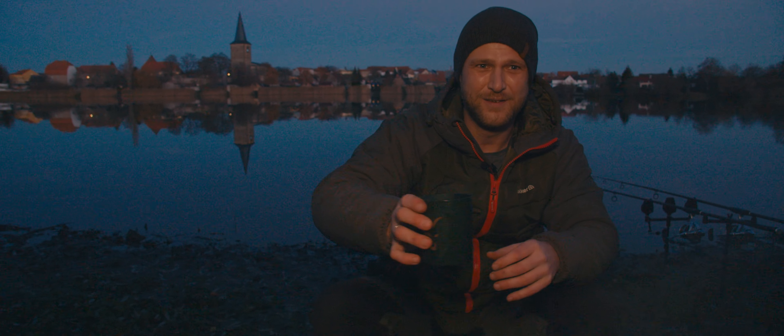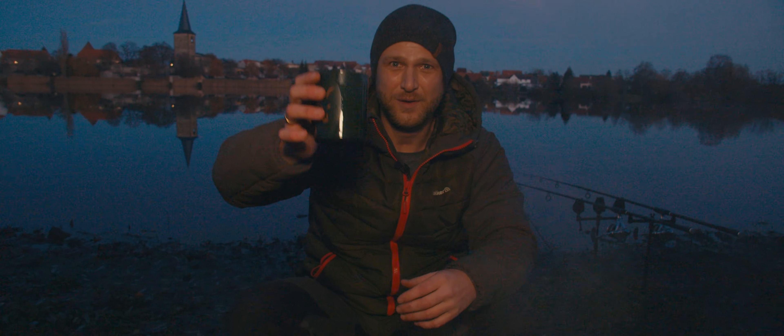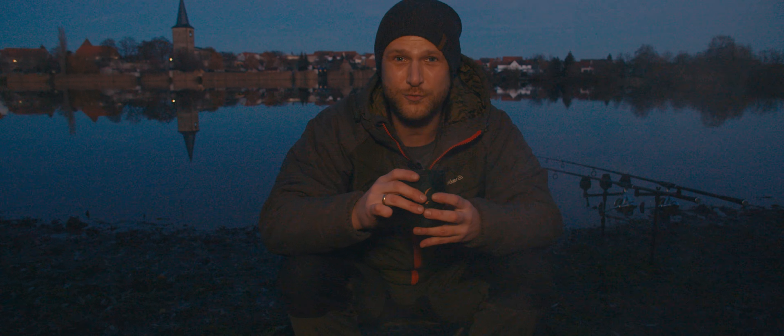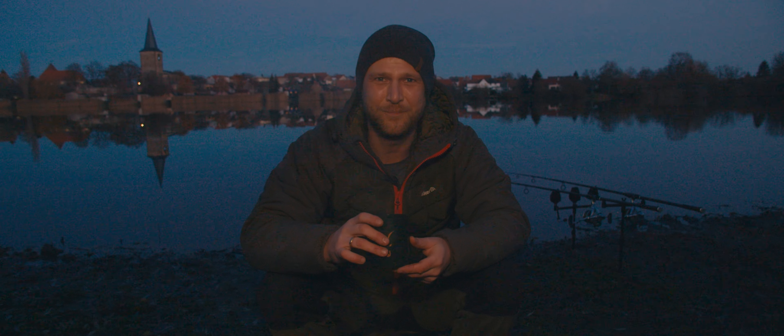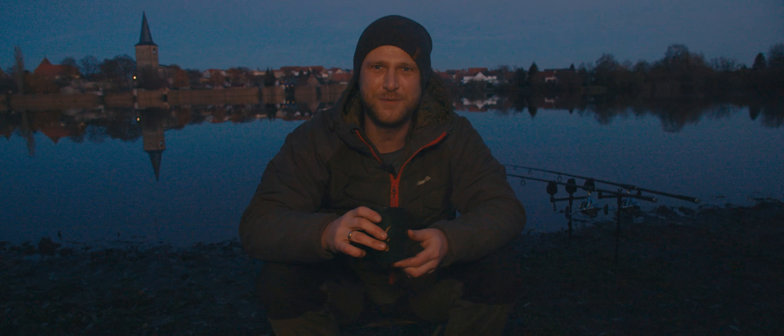So, bitteschön — here it is. Try making it at the water sometime. A freshly made Glühwein — selbst gemacht, homemade. Treat yourself to it. Bis zum nächsten Mal — until next time. Ciao!